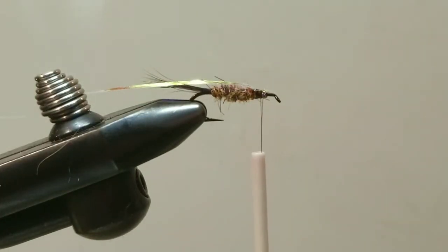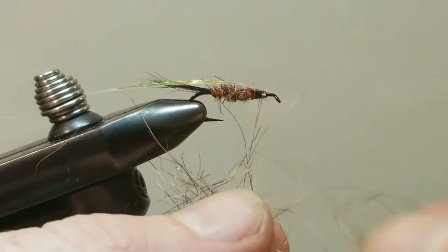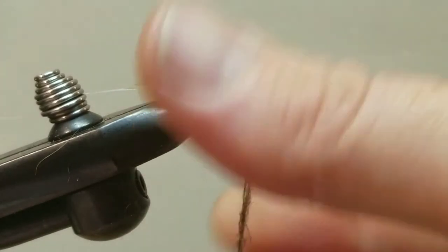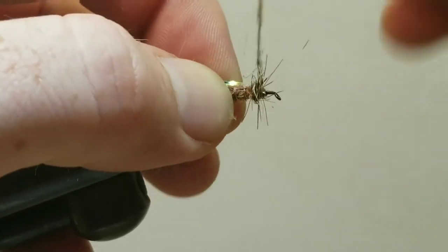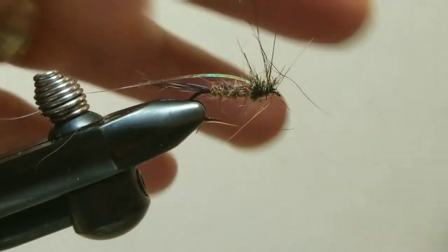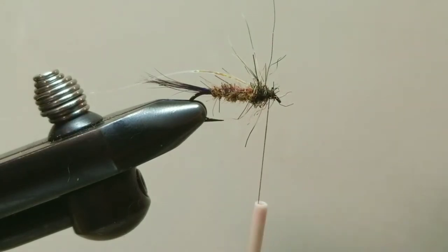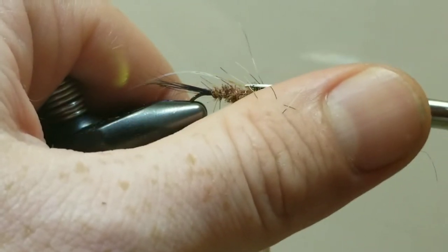Hold the tinsel out of the way. Now come in with wax one last time — we're going to build our thorax. Here I'm using the Midnight Special, a darker blend. We'll use this to build the thorax, keeping that nice tight dubbing noodle, building it up and keeping the eye of the hook nice and clean. Before pulling the tinsel forward, just clean off a little spot for it on top.